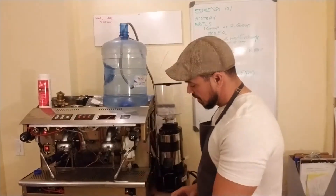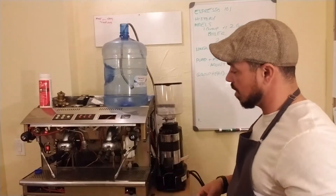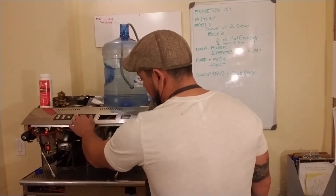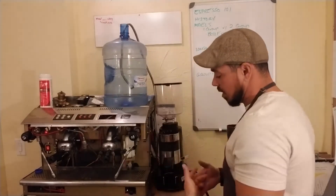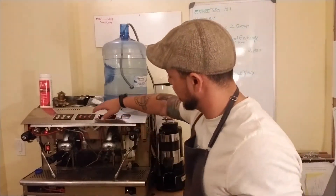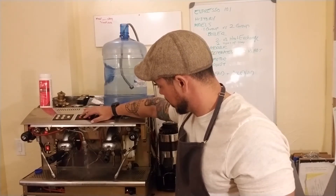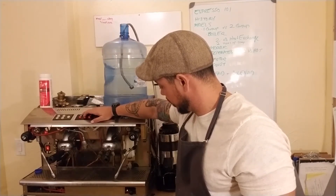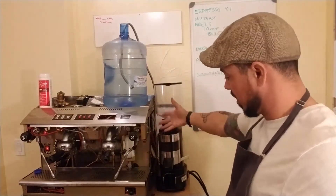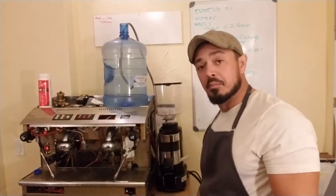This right here is a water release valve. What it does is it releases water into the boiler manually. There's a pump in there that automatically does it. Anytime you hit your Americano, typically you'll hear in the back there'll be an automatic switch that pops on. There you go — so there's the automatic pump. Basically what that's doing is automatically filling your boiler with cold water.